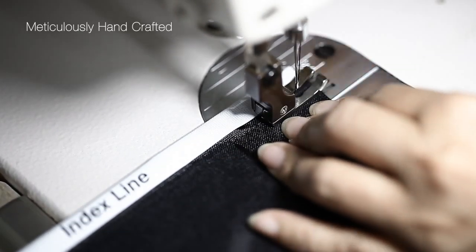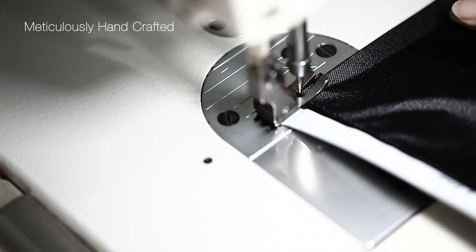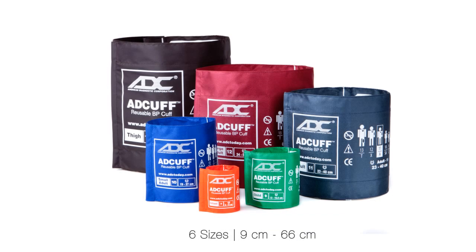The ad cuff is made from soft, comfortable, patient-friendly 2-10 denier nylon and sewn with shrink-resistant nylon thread to ensure it can handle repeated cleaning.